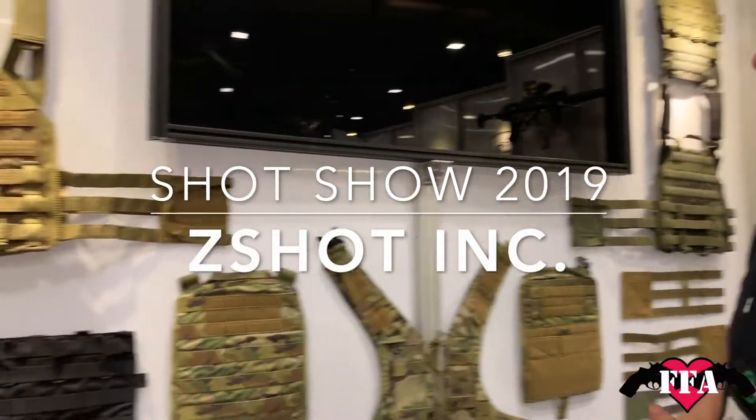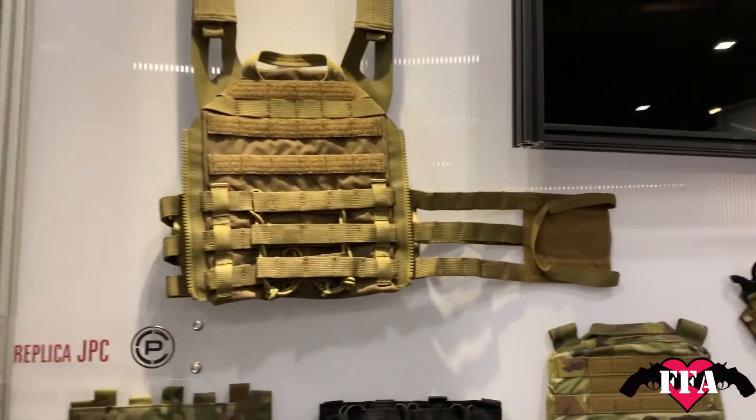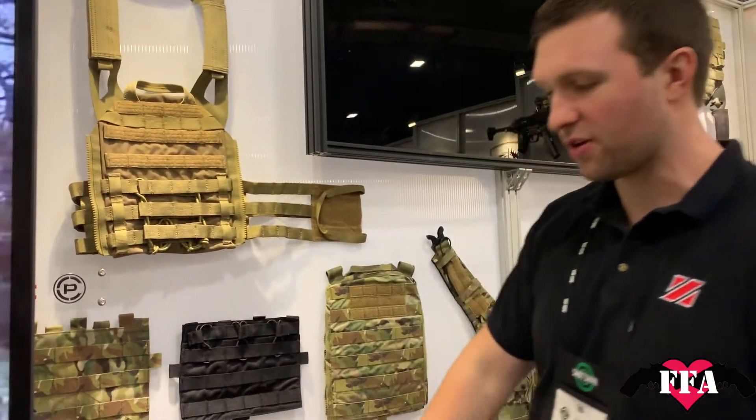Here we are at the crywall. We have a couple different options — we have your ABS and your JPC 2.0. We have quite a few different front flaps and back flaps we can do. We have different colors: multicam black, gray, coyote brown, and ranger green as well.